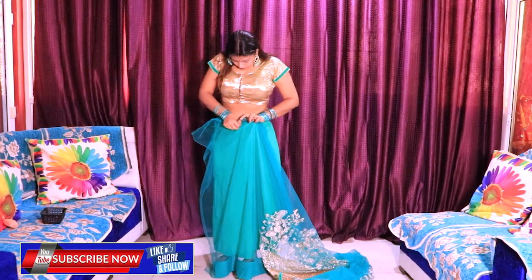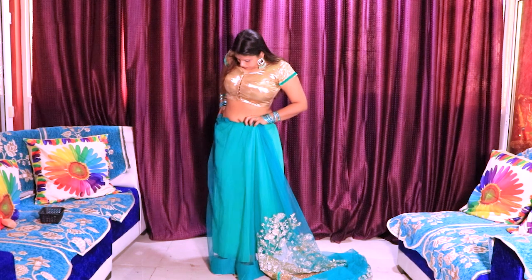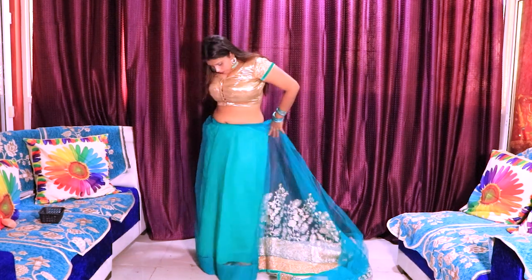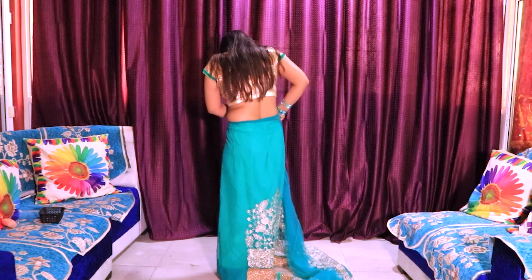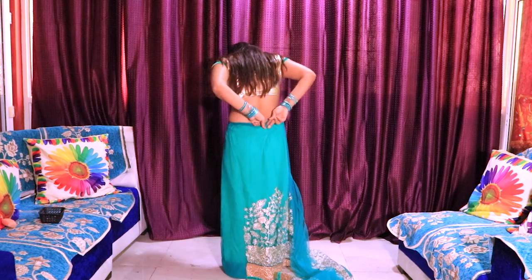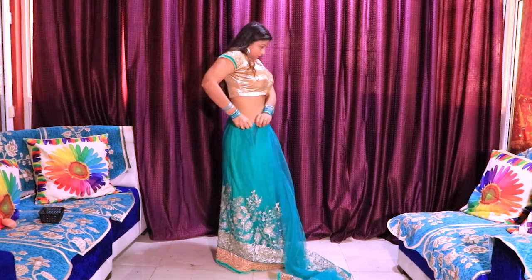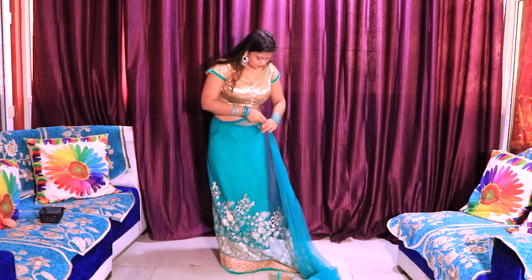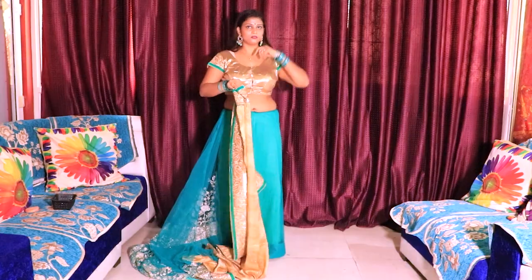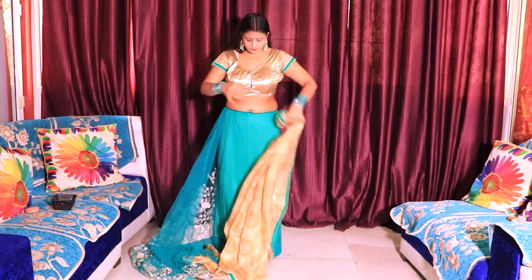Let's start the video. Let's get started. We are going to make a pleat like this, so we will keep the pleat here.